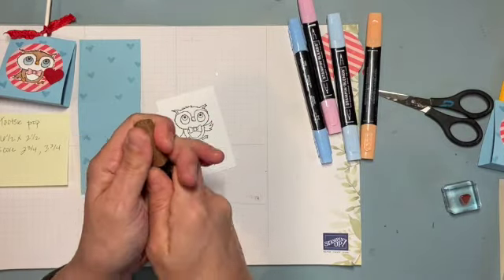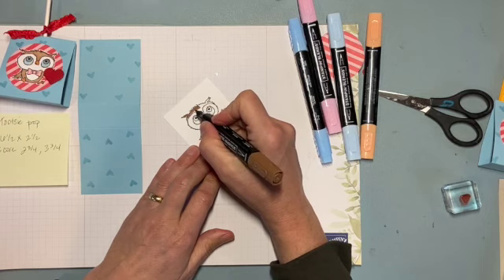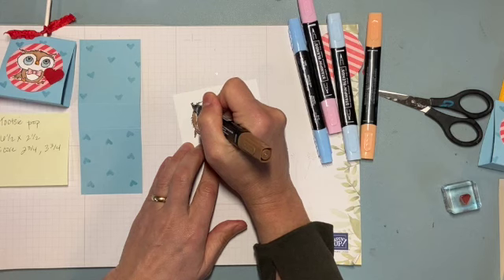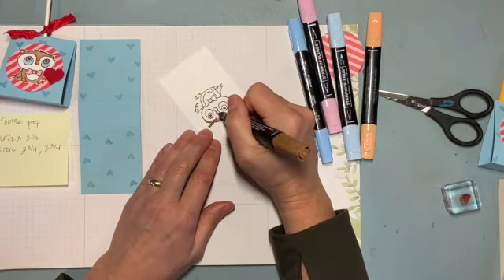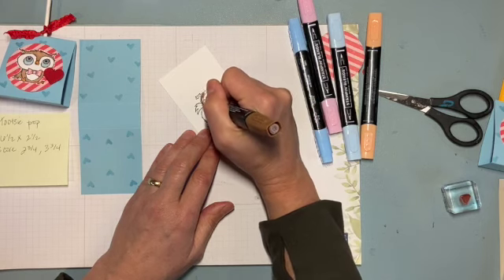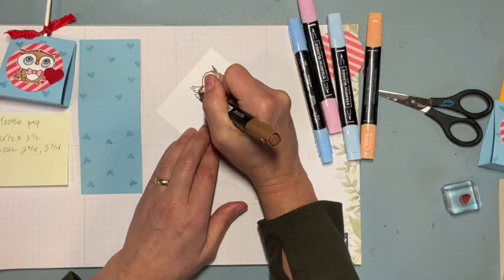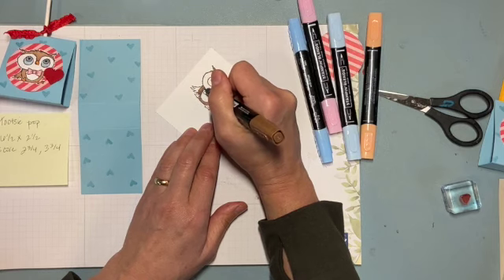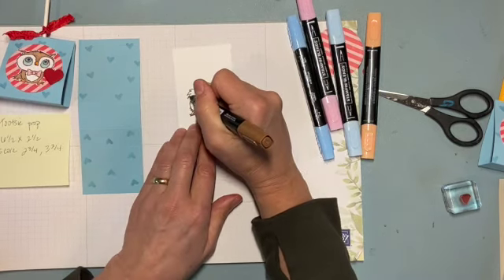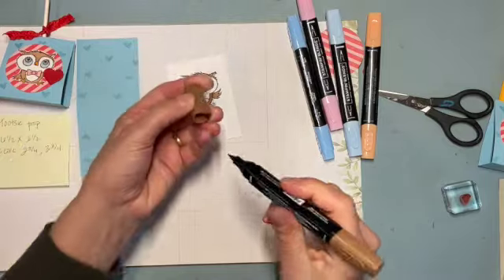I'm going to use Bronze to create the brown. They do have other browns — Soft Suede and a whole bunch of skin tones that would also work for an owl. I'm not blending any colors, just straight coloring. You could even use Crayola markers or Sharpies — whatever you have. This is nothing fancy. There's the brown done.